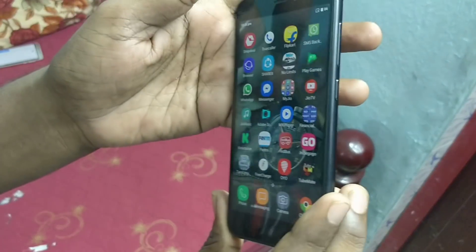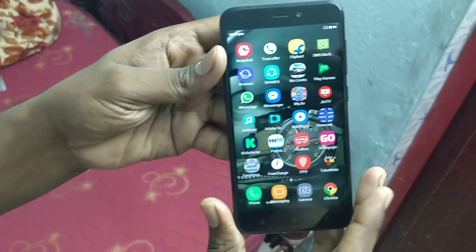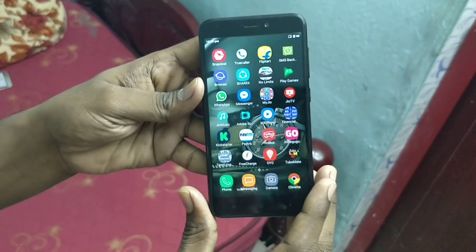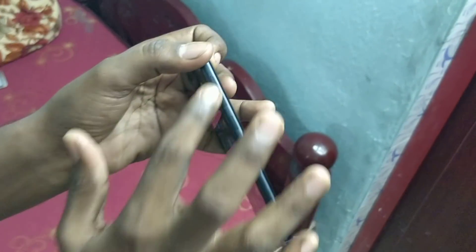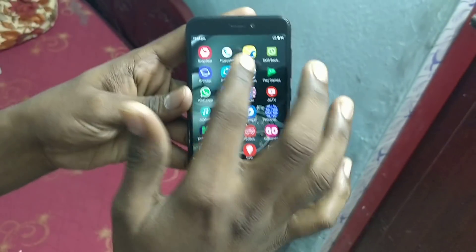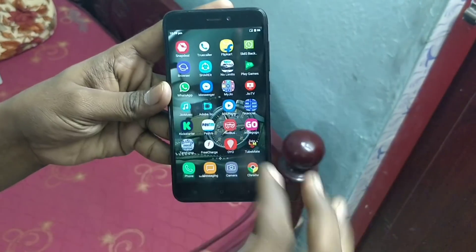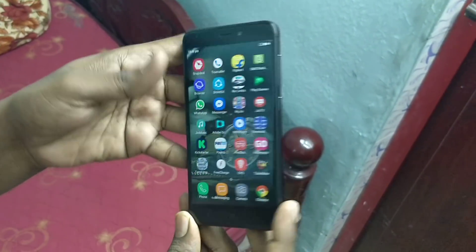This is a Redmi 4 phone. I am going to show how to take a screenshot on this phone. We can use three methods: the first method is using buttons, the next method is using the option available in the top slide, and another method is using three fingers.